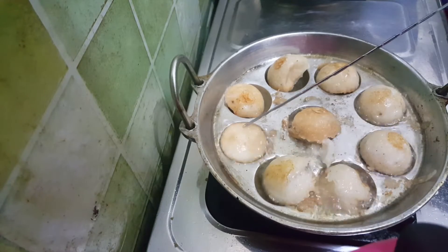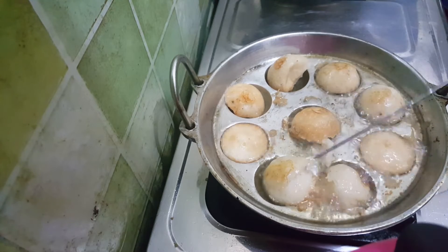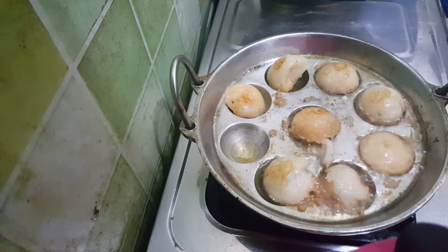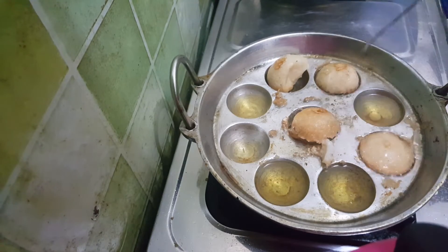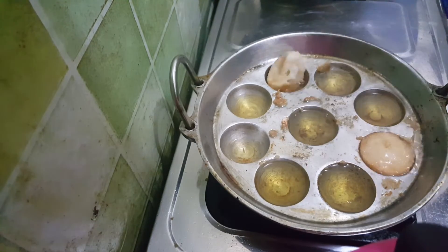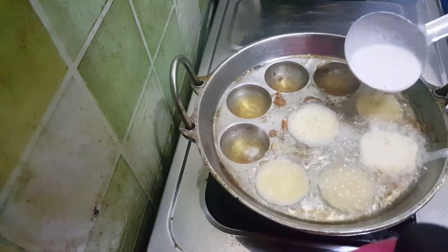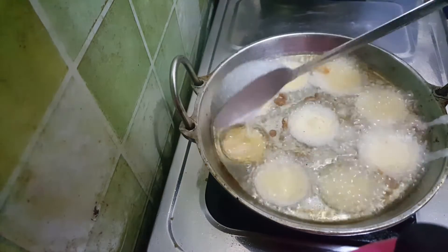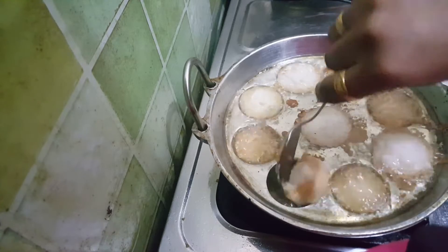We will start the first batch. We are loving the result. We will have cookies and cook the whole plate. If we add to the whole plate, we will cook everything together.